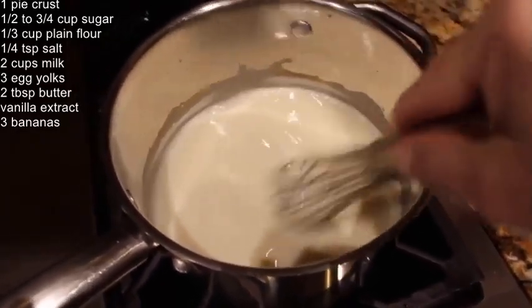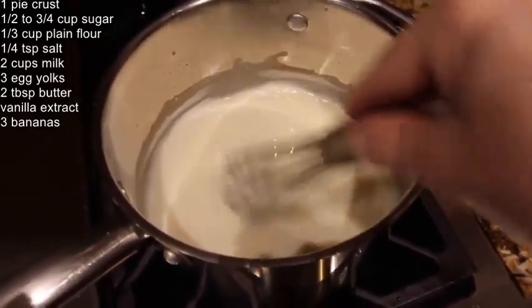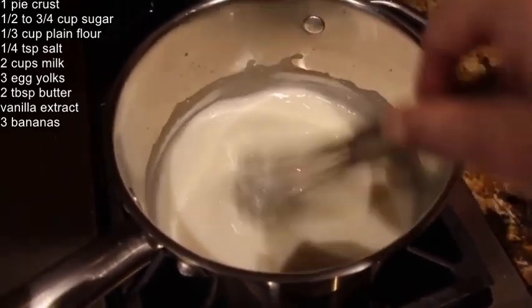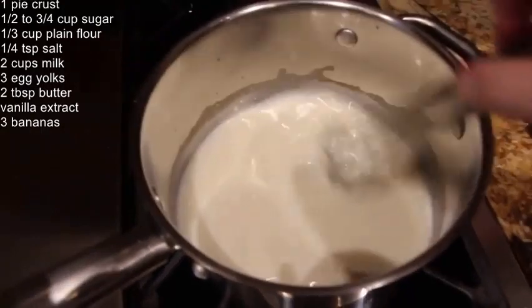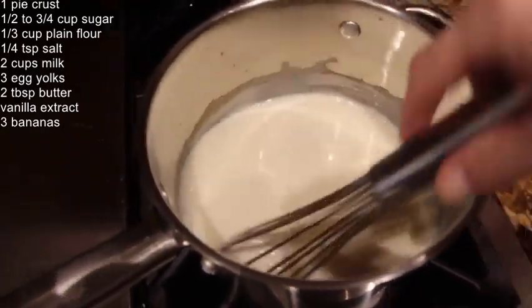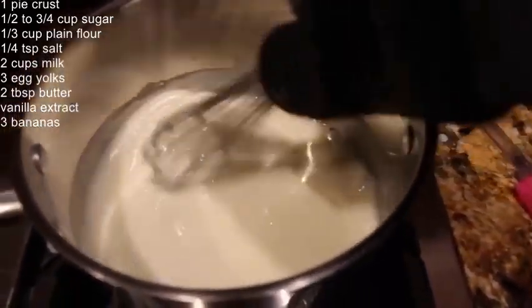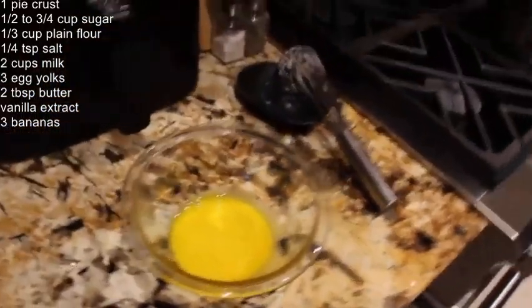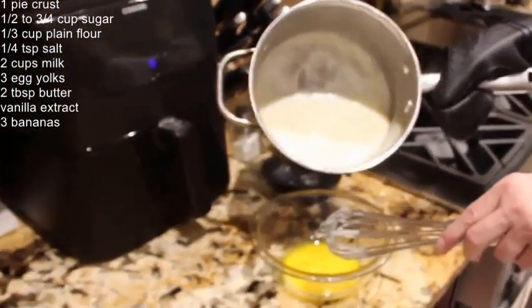I have three egg yolks and I'll pour a little of this mixture into the egg yolks and then put it back on the burner. You can see it's turning nice and thick. Now that it's nice and thick I'll take it off the burner and add a little bit of this mixture into the egg yolks. I have three egg yolks that I mixed into this bowl.